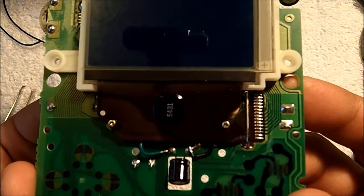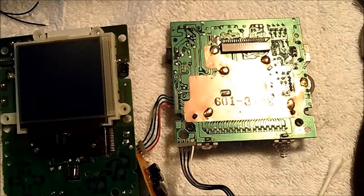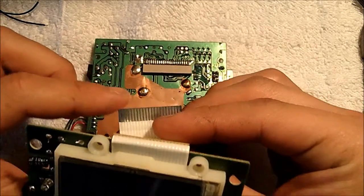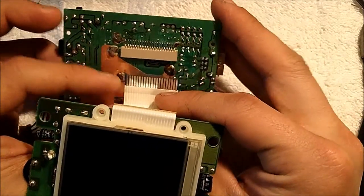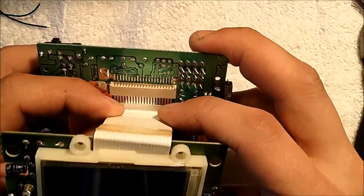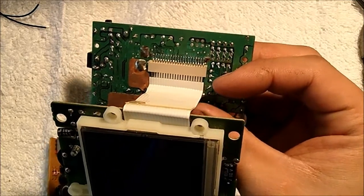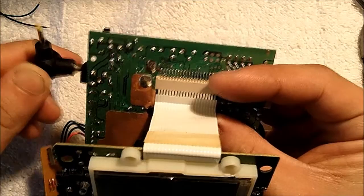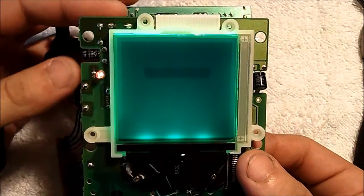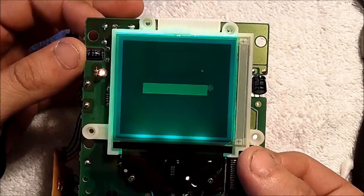After soldering, this is what it should look like. Next we'll test the backlight to see if it turns on. Grab the back PCB, plug in the ribbon cable from the front PCB to the back PCB, making sure it lines up with the slot and gently pushing it in. Then grab an AC adapter for the DMG-01, plug it into the AC adapter port, and if all is well the backlight should turn on. And there you go — you have successfully backlit a DMG-01 original Game Boy.